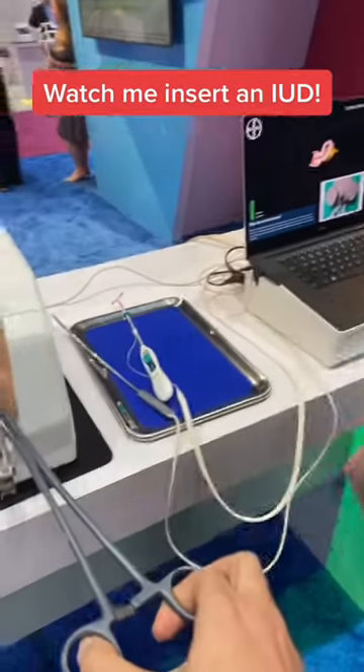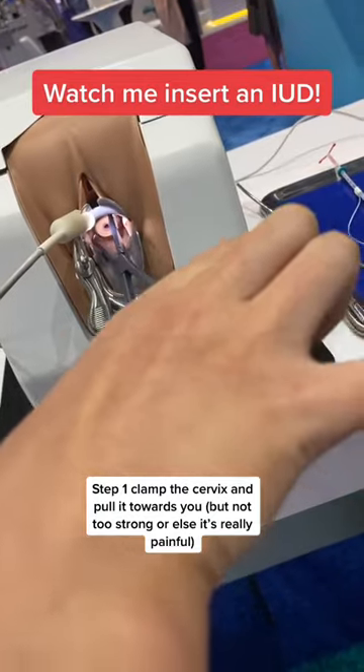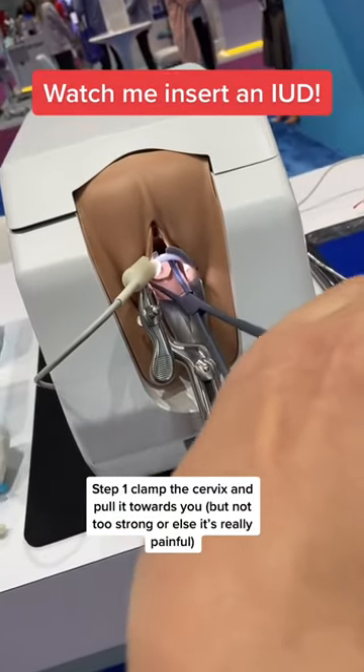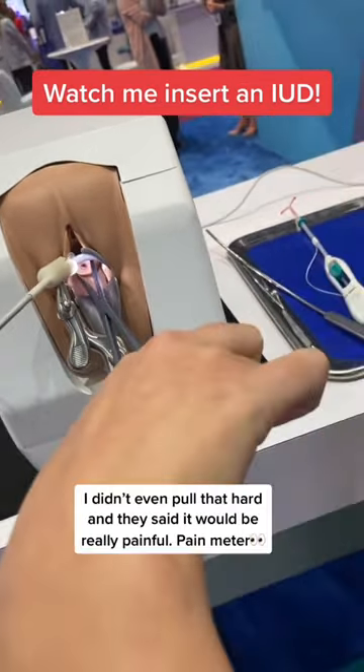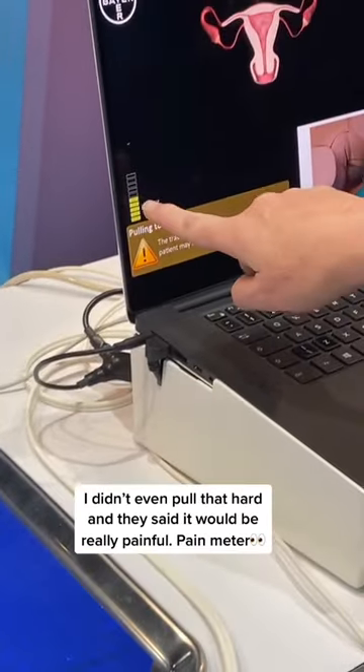This is how an IUD is inserted. Step 1: clamp the cervix and pull it towards you, but not too strong or else it's really painful. I didn't even pull that hard and they said it would be really painful.